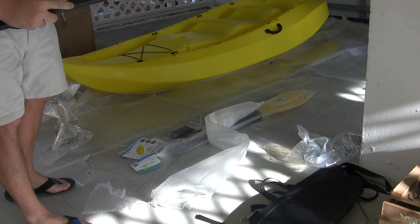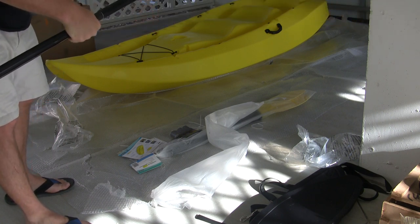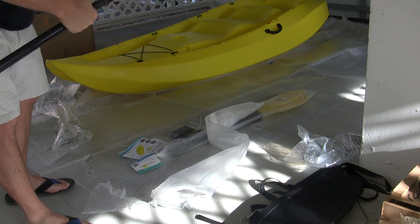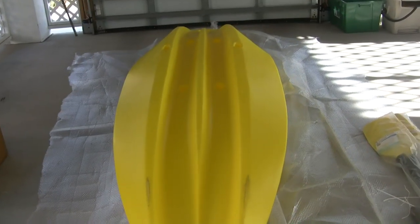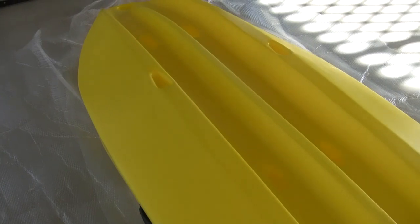The paddle's got multiple holes on here so you can feather it the way you want. This would be the bottom of the kayak — you can see there were some scratches on the bottom. I'm sure I'm going to do a lot worse to it over time, but it did come with a couple of small scratches. You can see that V-channel design on the bottom — the website claims that gives it extra stability and prevents it from rolling and tipping over.